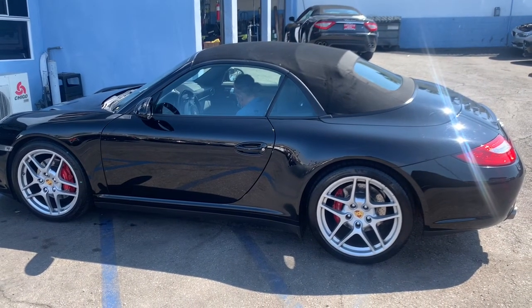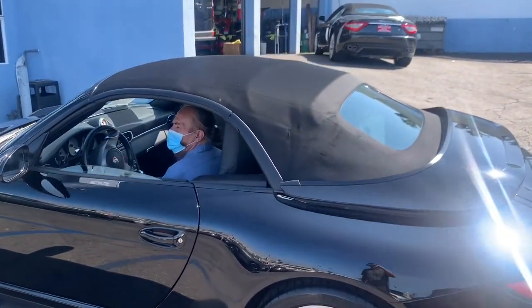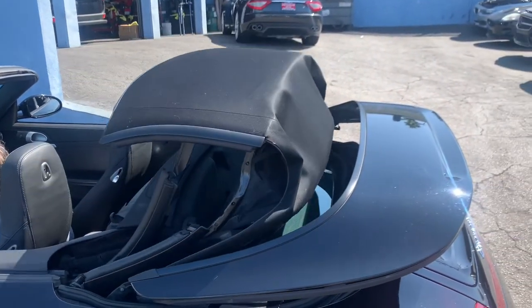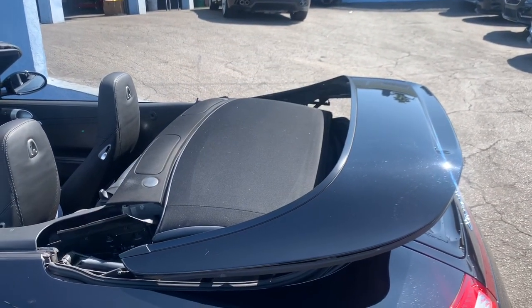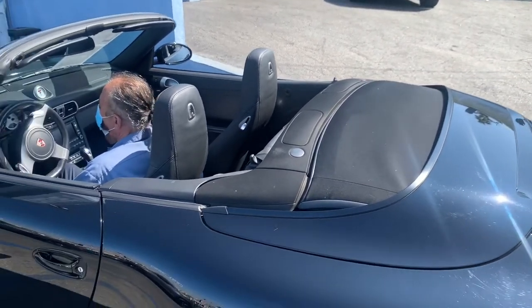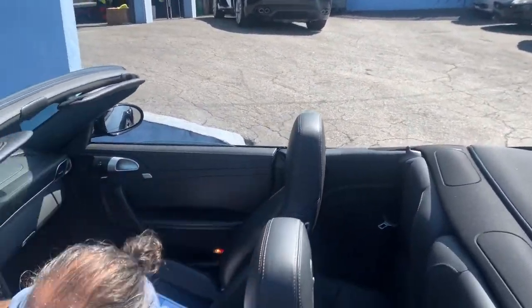Mr. Allen's going to put the top down for us. Thank you, sir — you can hop out. See the inside.